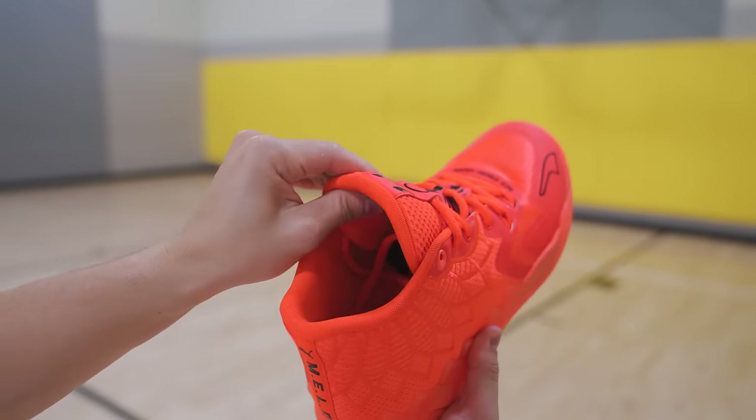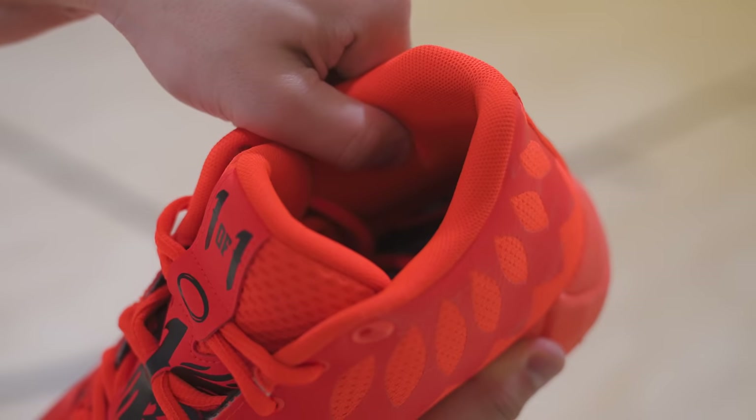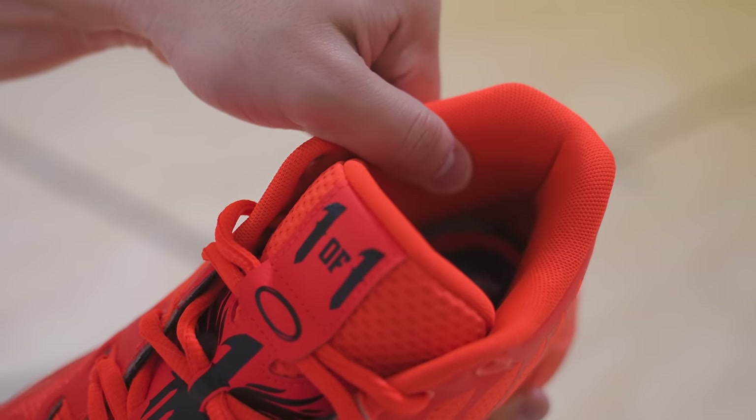Wide footers, you can rejoice — this is a safe place to put your foot. Once you put your foot in there, you're going to realize how extremely well padded these Mellows are. Everywhere from the collar, the tongue, the midfoot, the forefoot — there is a lot of padding within the shoe itself and it feels absolutely incredible. It's just going to feel nice and soft, like a pillow is wrapped around your foot.